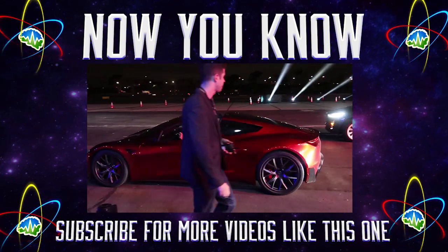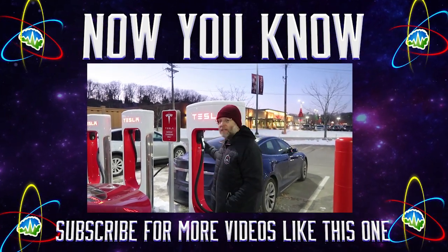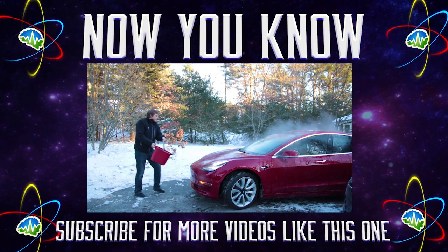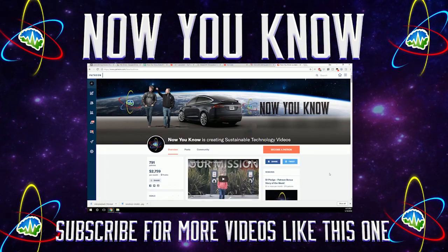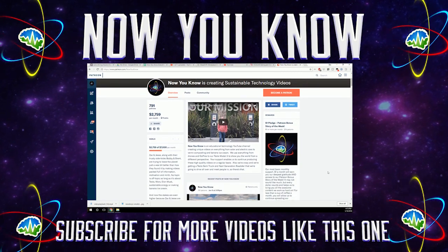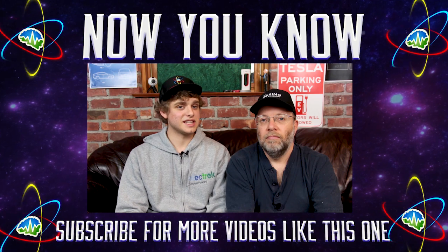Thanks so much for watching Now You Know. We work hard to bring you videos about things that we think you'll find useful, but we need to know from you what you want to see, so leave your comments below. Also don't forget to go over to our Patreon page where for as little as a buck a month you can watch our Patreon bonus story every week on Tesla Time News. Thanks again, we'll see you soon.